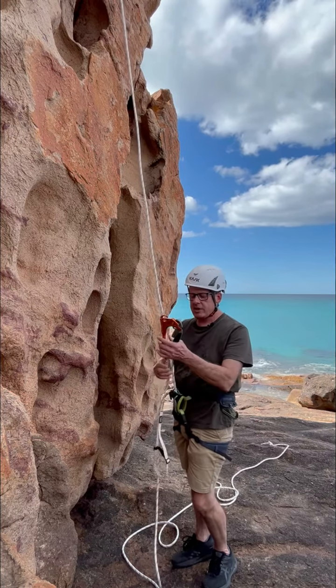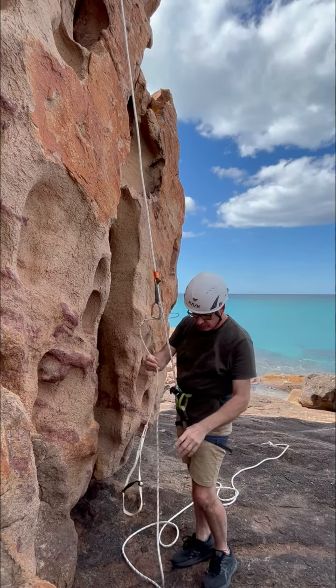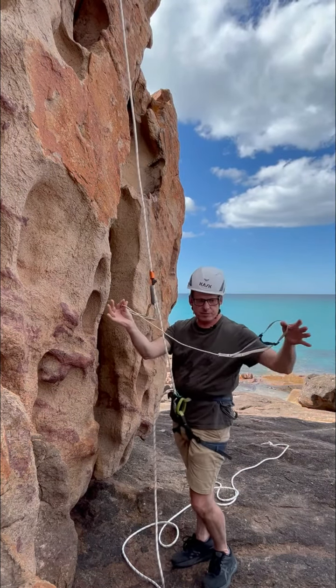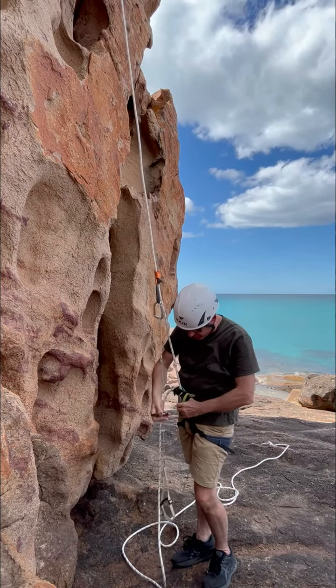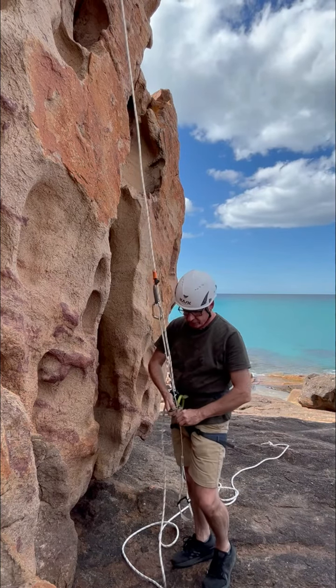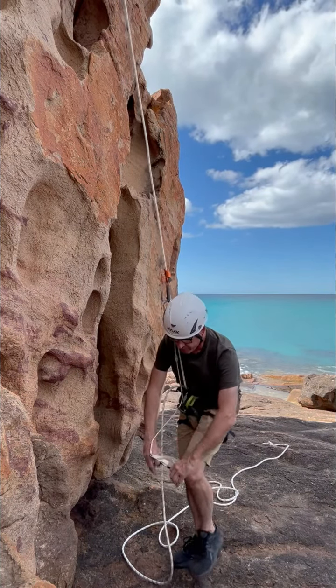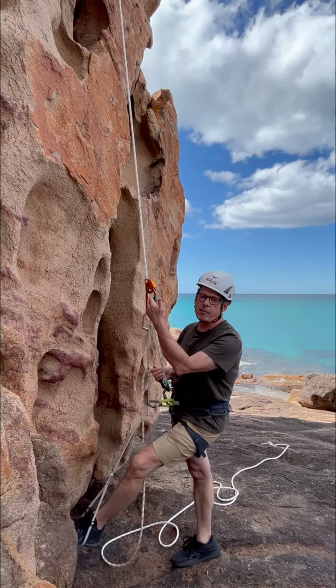We will connect an ascender to the rope and the ascender has a foot loop on it. I prefer a small lightweight carabiner off my gear loop to stop the foot loop from shooting away from me. Place my foot in the foot loop to climb up.